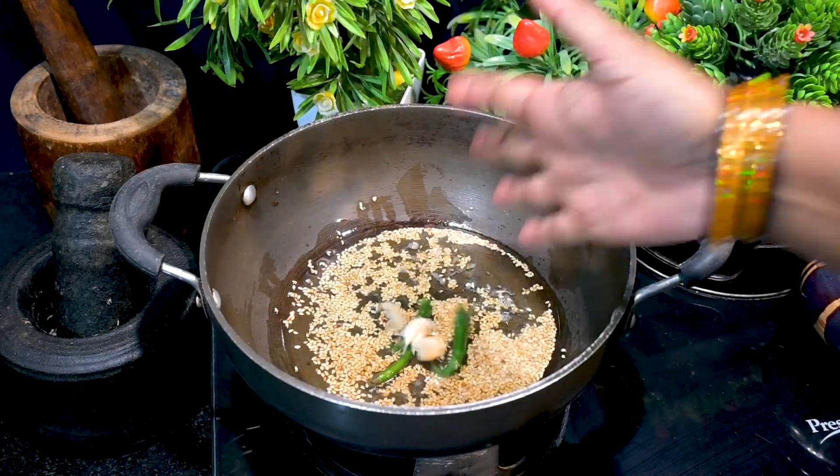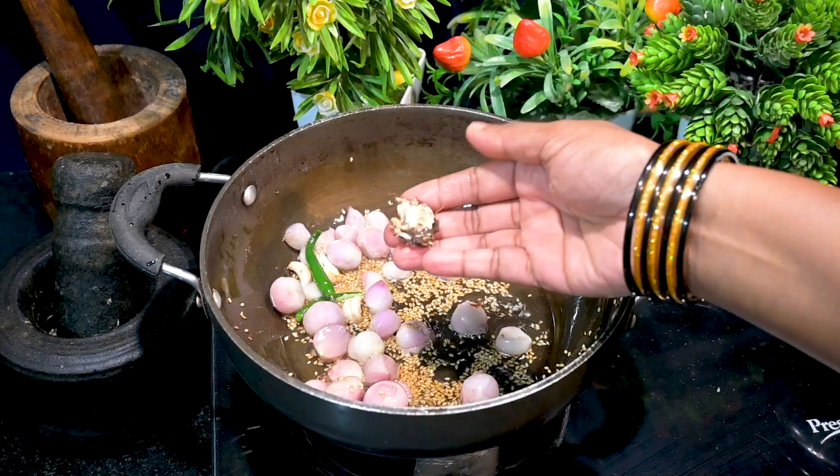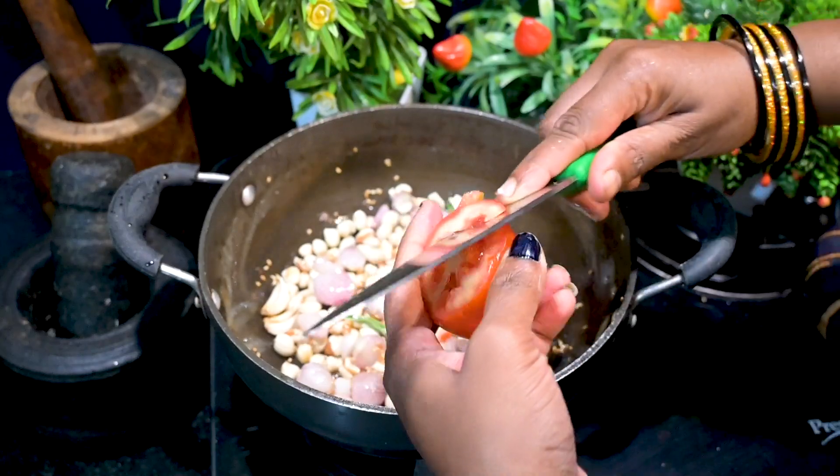I have taken 2 spoons of white sesame seeds, dry roasted. Next, add 2 spoons of oil, garlic, and green chilli according to your spice level, a handful of shallots, and peanuts. The peanuts you will have to dry roast and peel the skin.